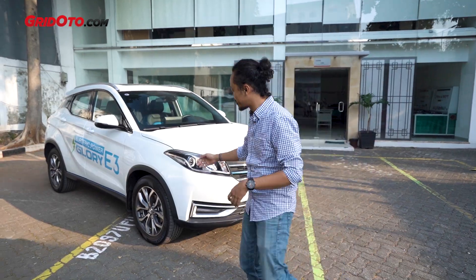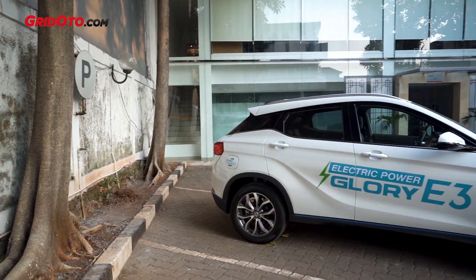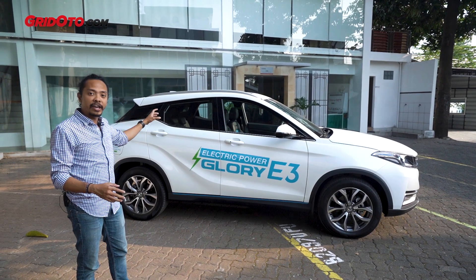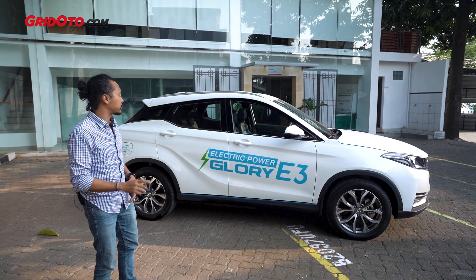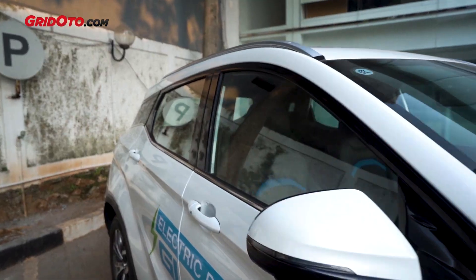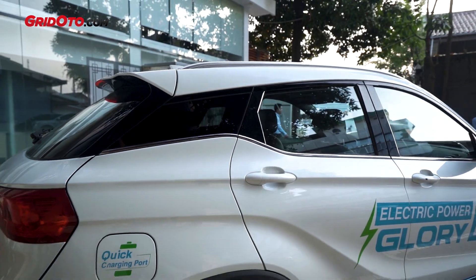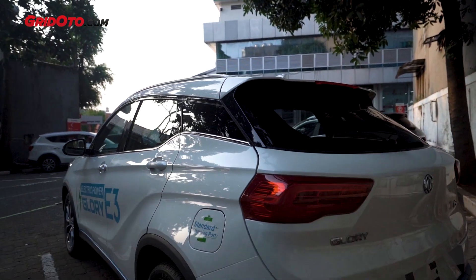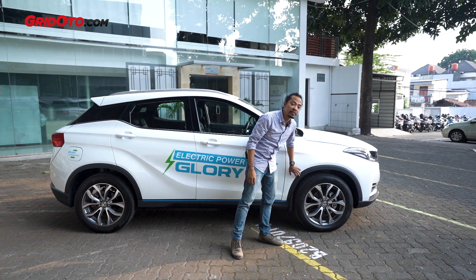Moving on to design — at the rear, this is an SUV that has a design more similar to a coupe. It's higher at the front, and at the back it tapers down, making it more dynamic, like a hatchback. Yet it is still an SUV, and the SUV identity is also expressed at the rear.